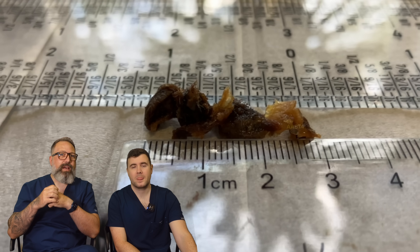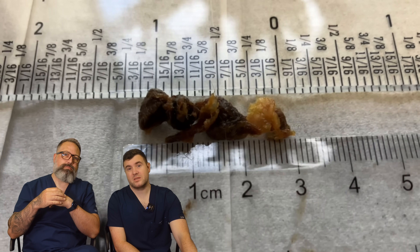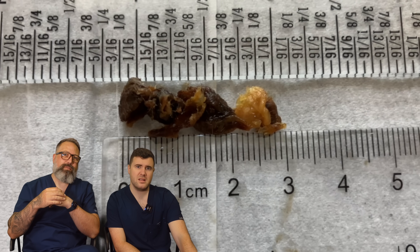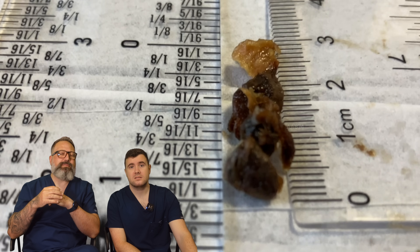Nice looking eardrum as well there. What do you want to do — inches? I'll do an inch. Just over an inch — an inch and one eighth. So what's that? I think that's three centimeters there, guys.